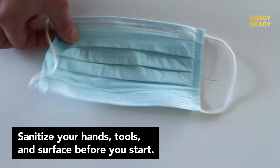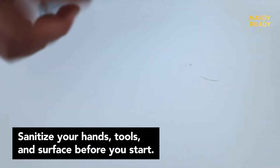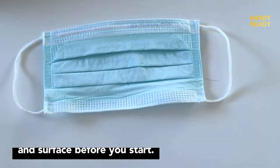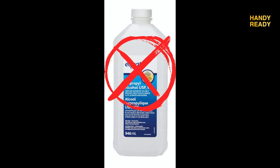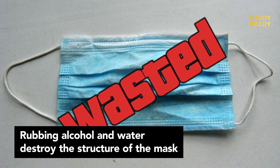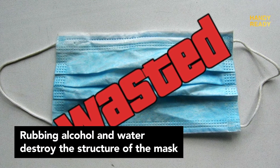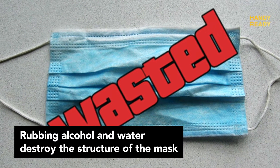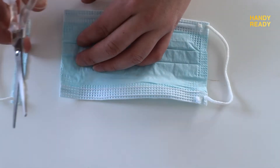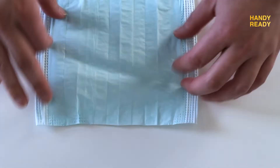The first thing we do is to prepare the filter, which is your mask. Before you do anything, make sure that no alcohol or water touches the mask, or else it will destroy the mask instantly. So no water or rubbing alcohol touches the mask — very important. The first step is to cut the sides and get the maximum area of the mask.